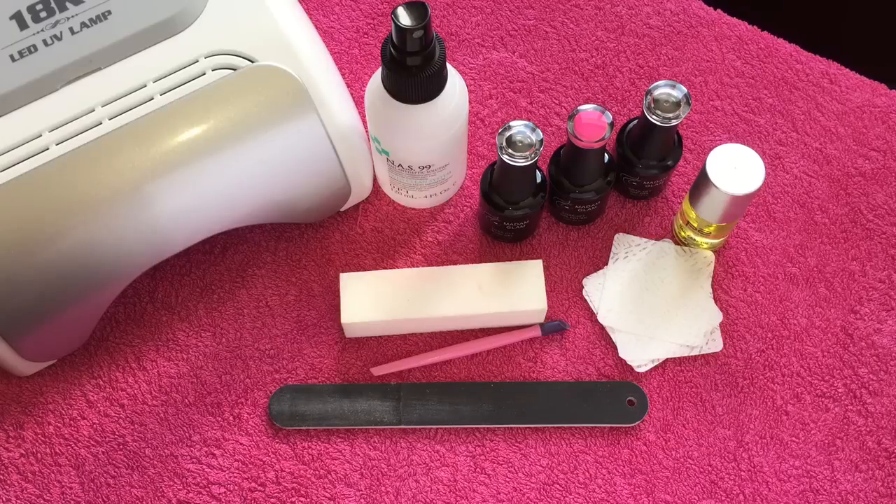Hi everyone, so this video is going to be how to perform your very own gel manicure at home. I have had loads of requests to do this video and I'm finally getting round to it. In this video I'm just going to show you what equipment you will need and the steps you go through to actually do the manicure itself.